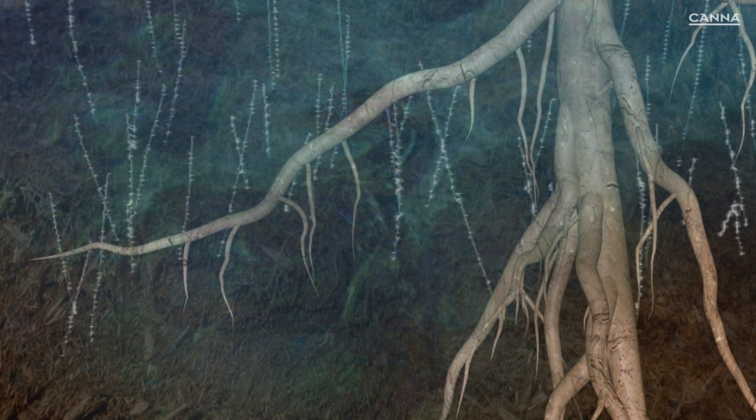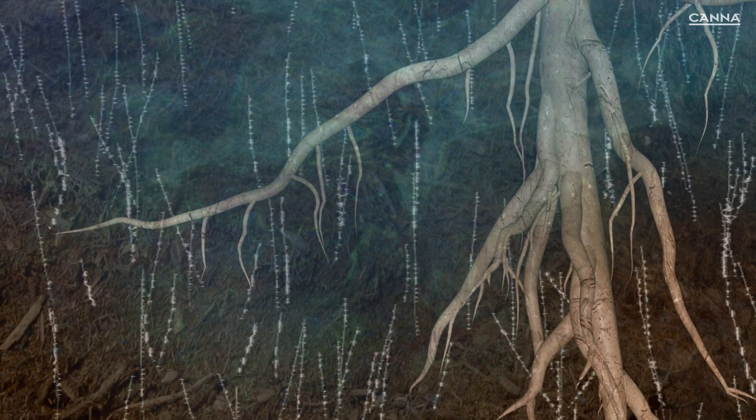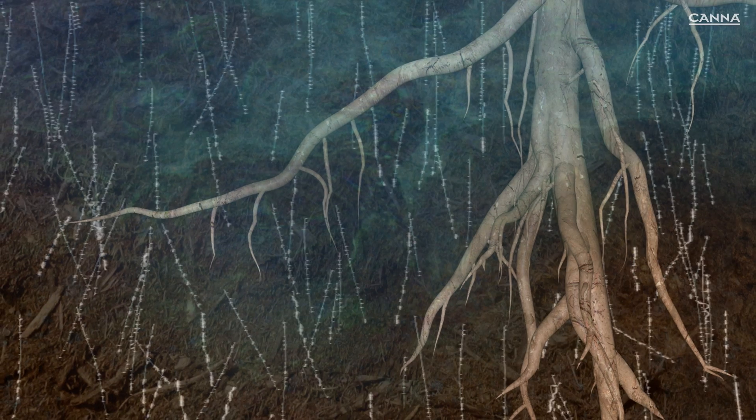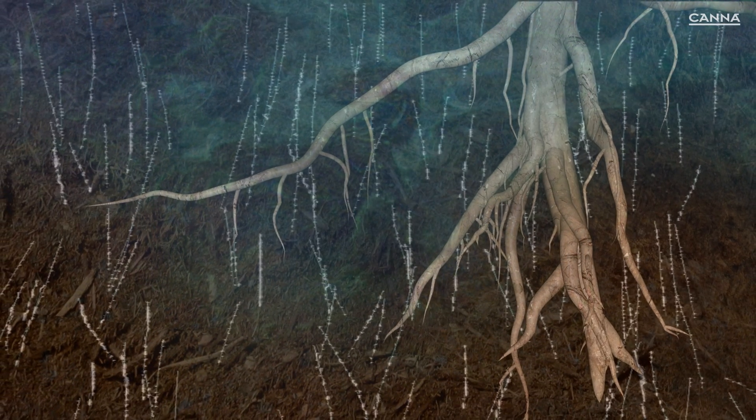An air pocket is left where the root hair was, helping to maintain the condition of the substrate by increasing aeration. Oxygen is very important for plant roots, enabling them to breathe and take in water and nutrients. It is also important for the beneficial microorganisms that are responsible for a healthy substrate.